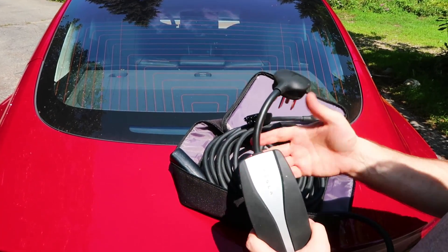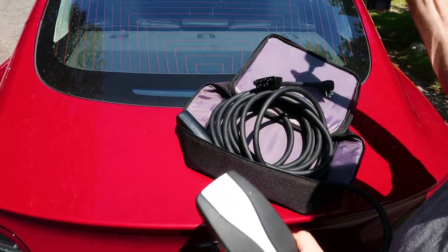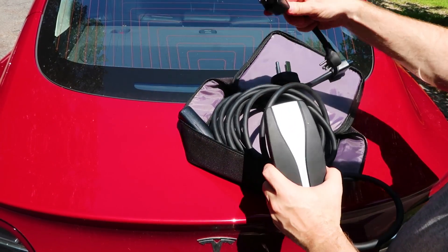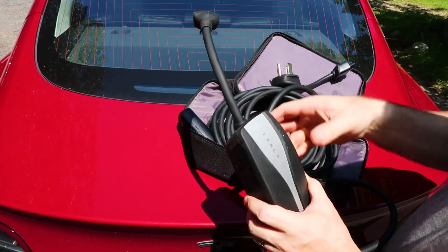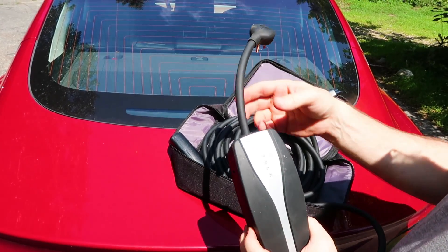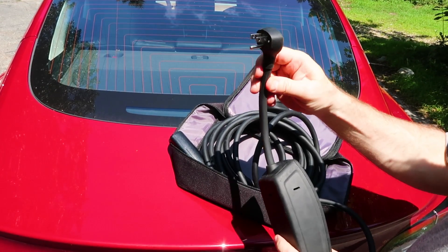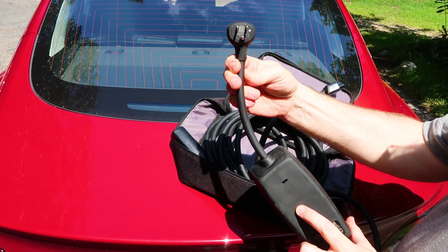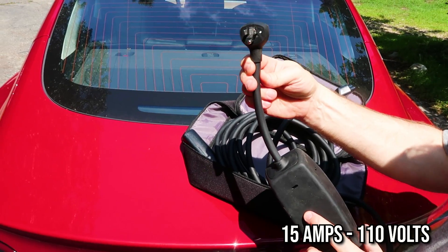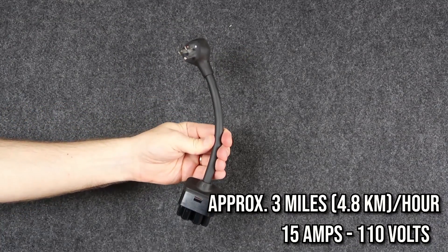A big question I get a lot is: how fast is it going to charge my car? And that really depends on how much juice you're feeding the car. Let's go back to our 110, 15-amp outlet — this is where a lot of people get confused. When I start talking about 110 and 15 amps it is confusing; we don't usually talk about outlets, we just plug things into them. But this is the most common outlet in the United States: 15 amps, 110 volts, and this is the least amount of energy you're going to be able to put into your Tesla.